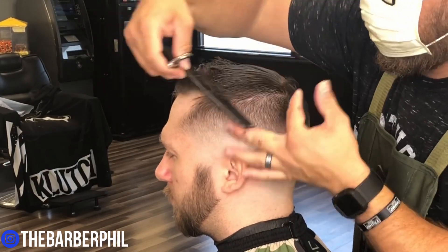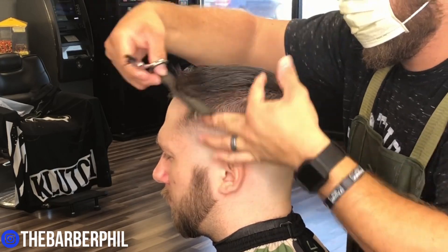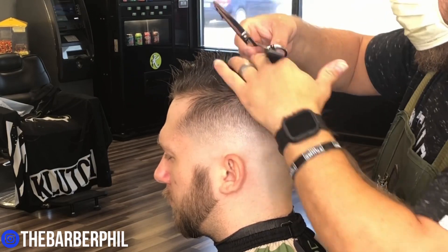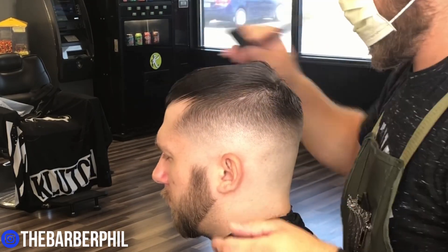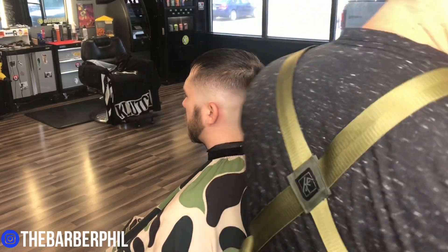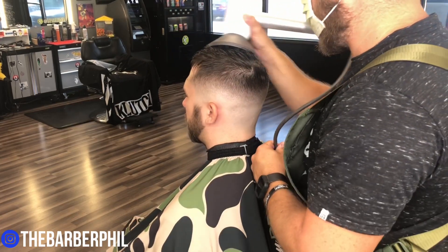When doing the top, once I've worked from front to back and got the length I'm looking for, I usually go back and work from corner to corner, cross-checking my work and making sure we take out any unevenness. Now I'm going to add some sea salt spray and then use the diffuser attachment on my blow dryer, working in a circular motion so that we can get that desired texture look we're going for.